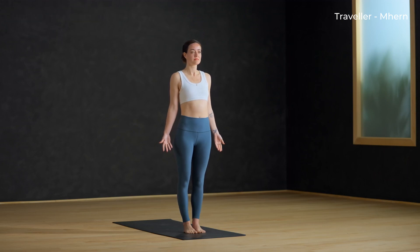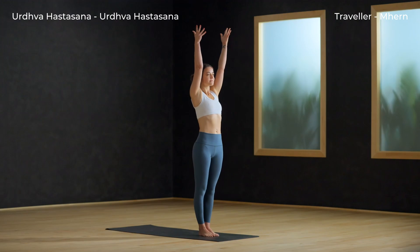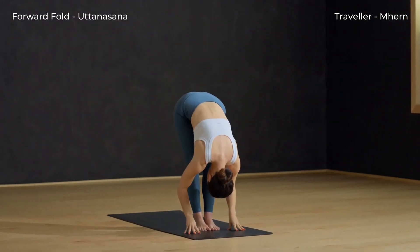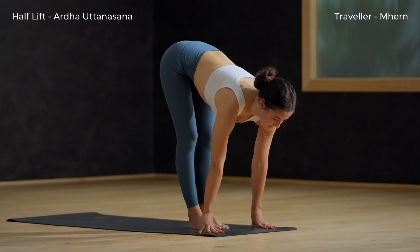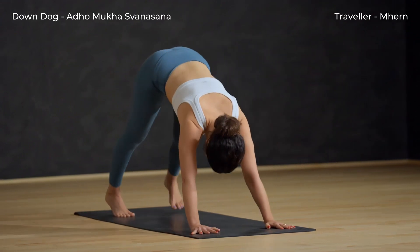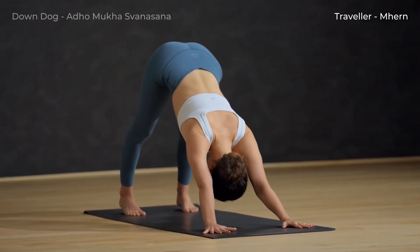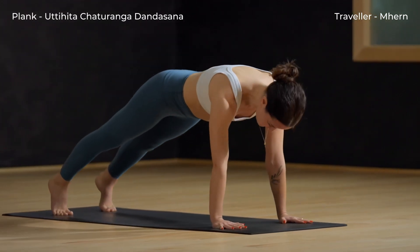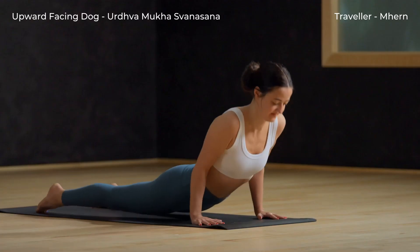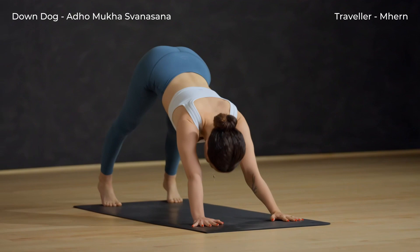Tadasana. Inhale, circle sweep arms to sky. Exhale and swan dive forward. Inhale, halfway lift. Exhale, plant your palms and step back to downward facing dog. Inhale, plank. Chaturanga, breath out. Inhale, upward facing dog. Exhale, downward facing dog.